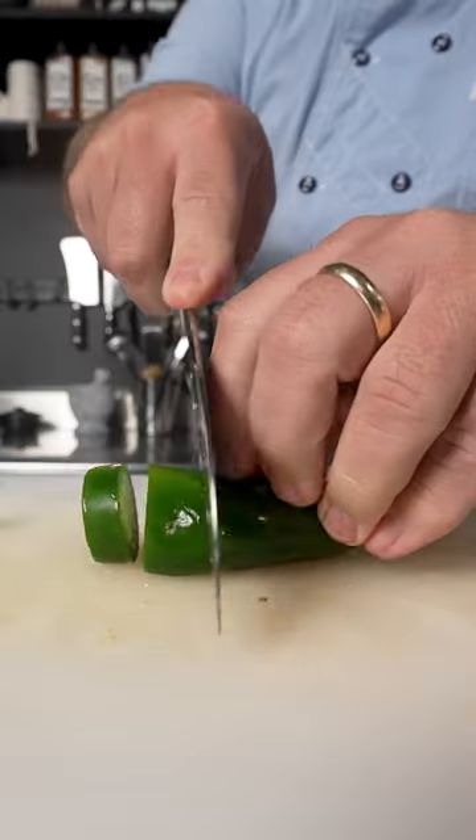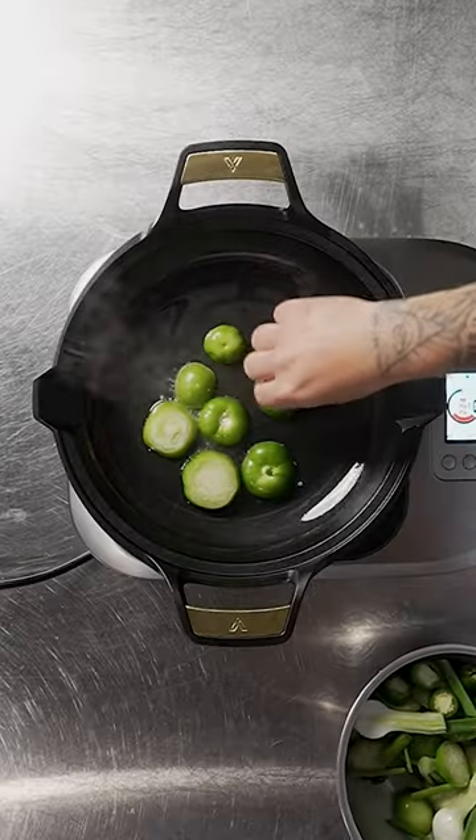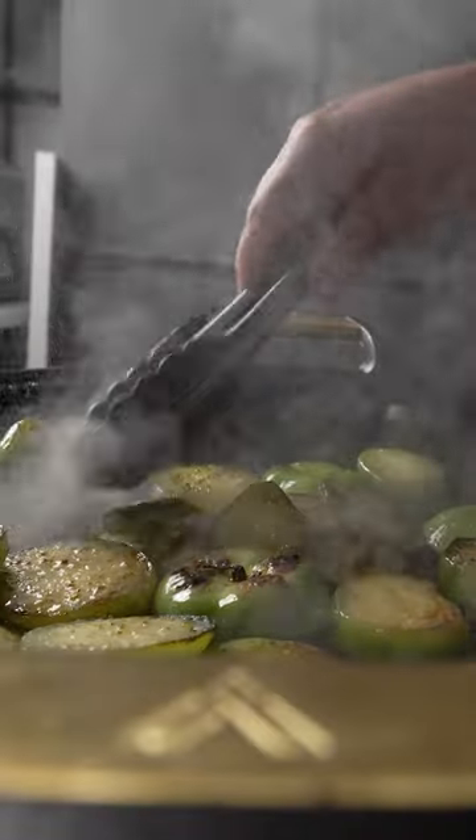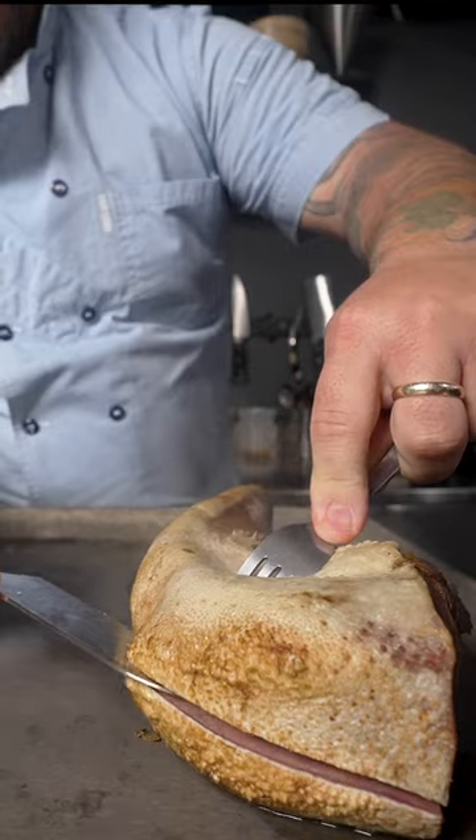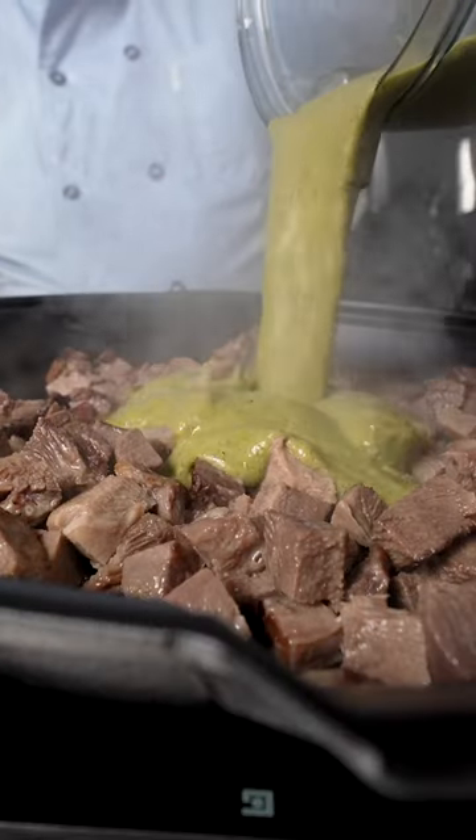Tacos de lengua. While our tongue braises in a flavorful broth, we will make tomatillo salsa in our beautiful Victoria cookware signature series paella skillet. It's super versatile and can be used in many applications.